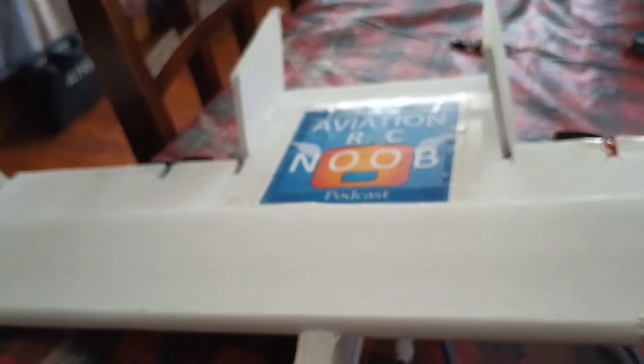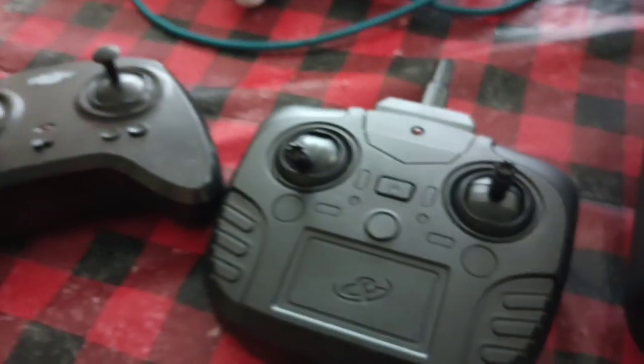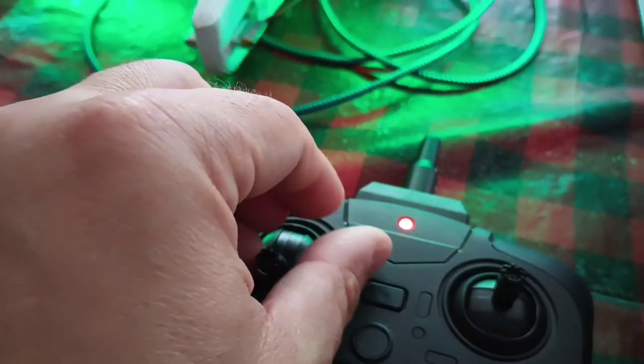You can see I have a prototype model of the Noob Wonder right here and I have the transmitter on. This is a V2 transmitter from FlightTest. We're going to turn it on. As you can see, it immediately connects and then it is waiting for the throttle setting, and now we are ready to go.